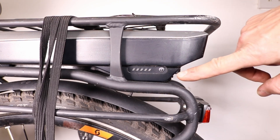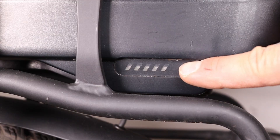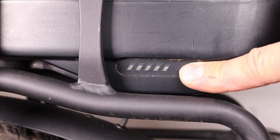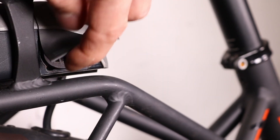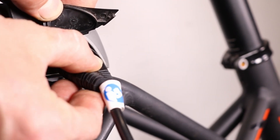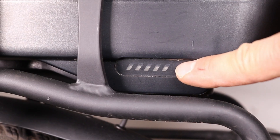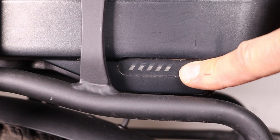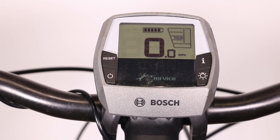If the display still doesn't turn on, find the power button on the battery. If after pressing it the battery doesn't turn on, you'll need to charge it first. If the lights on the battery turn on, it means the battery is charged, and the display should turn on automatically. If the display turns on, it's a good idea to charge its internal battery.